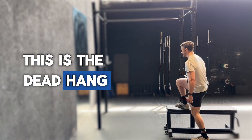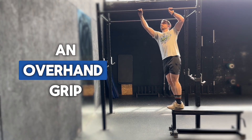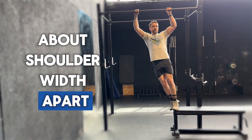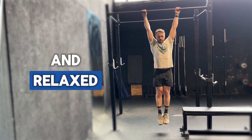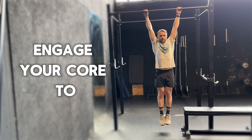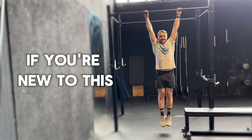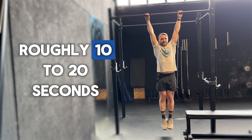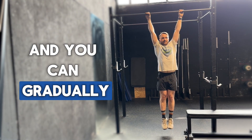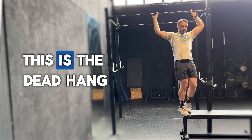This is the dead hang. Slowly ease yourself into position, grab the bar with an overhand grip about shoulder-width apart, and let your body hang freely, keeping your arms straight and relaxed. Engage your core to maintain a steady position. If you're new to this, start with short durations, roughly 10 to 20 seconds, and gradually increase over time. You can even start with band assistance.